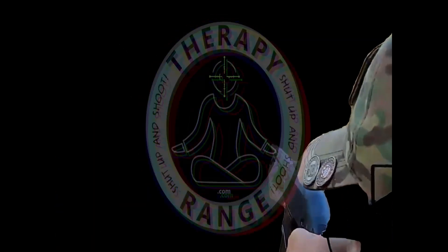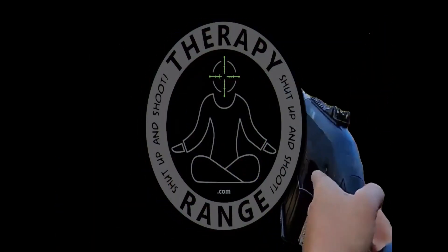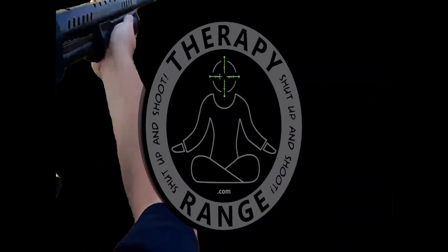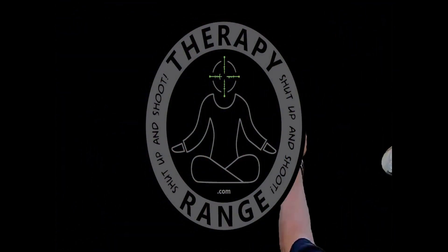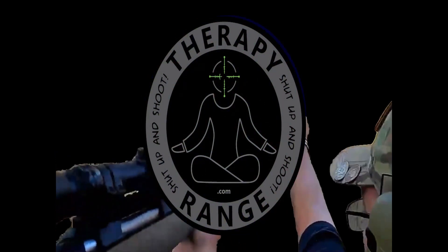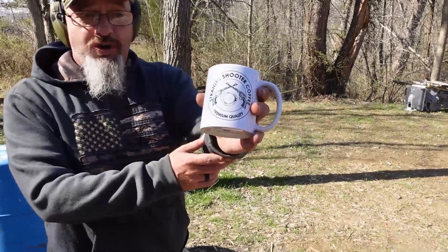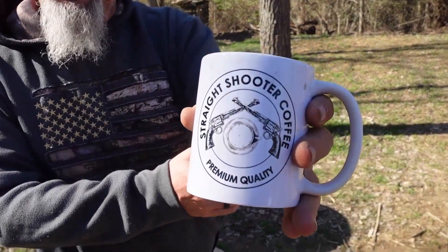It's time to shut up and shoot — here we go. Straight Shooter Coffee, the official coffee of Therapy Range. Alright guys, welcome back to another episode of Therapy Range. Today we've got the Ruger Wrangler back out.